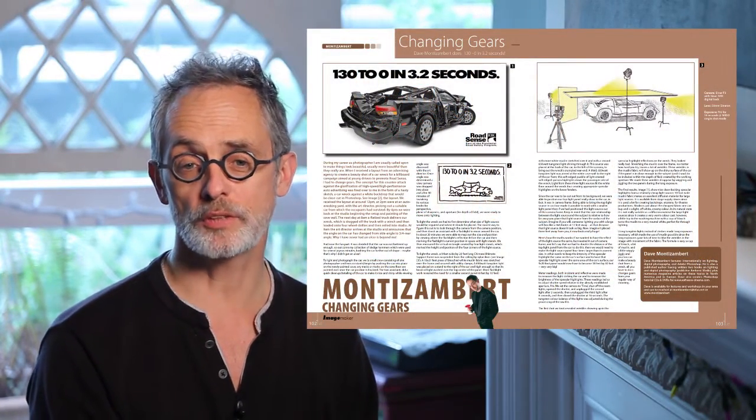Each month, a new video tutorial or article is released. Most of these take you through lighting principles, controls and set-ups step-by-step, with my patented lighting progression dissolves and my lighting progression set-up sketches.